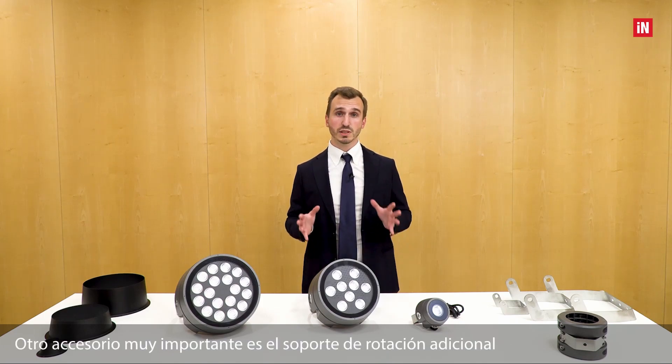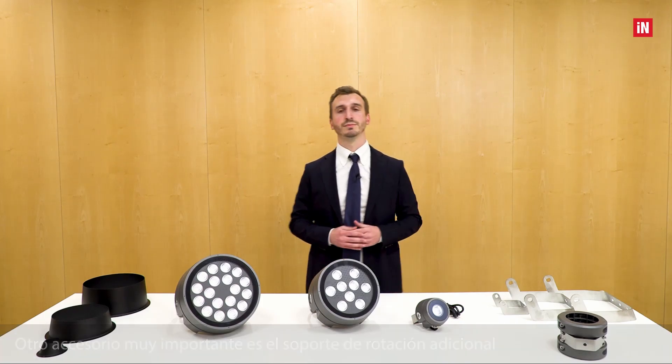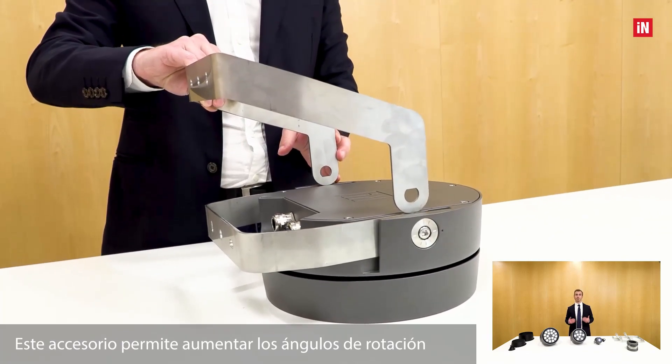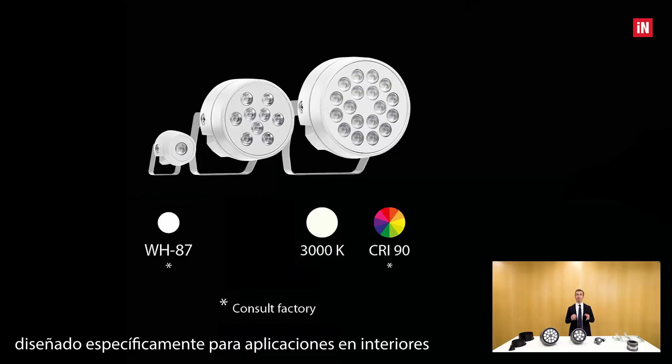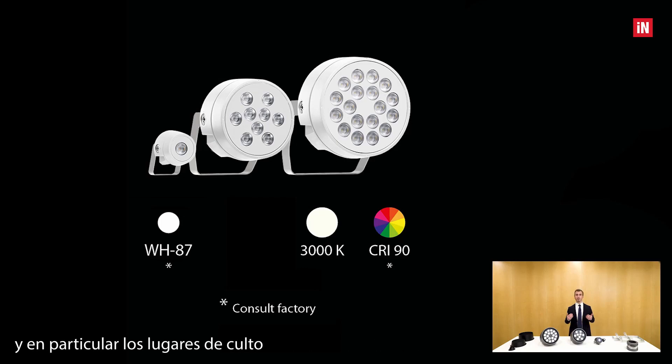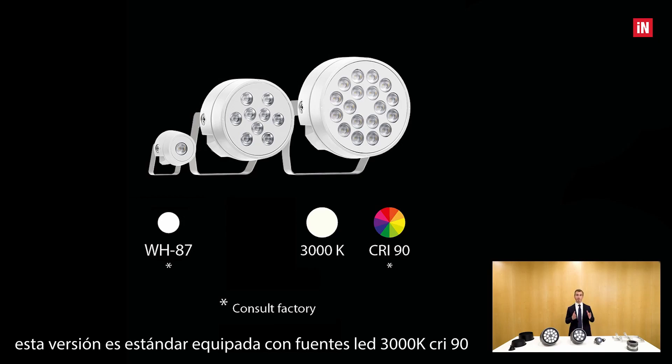Another very important accessory is the extra rotation bracket. This accessory allows increasing the angle of rotation up to minus 55 degrees tilting the luminaire upwards, and up to plus 90 degrees rotating the luminaire downwards. This bracket is fitted as standard on a white spatial version designed specifically for indoor application, in particular for places of worship. This version is also standard equipped with 3000K CRI 90 LED sources.